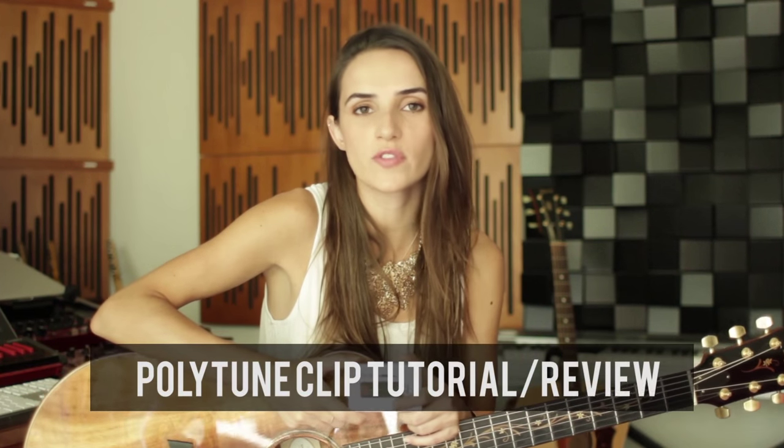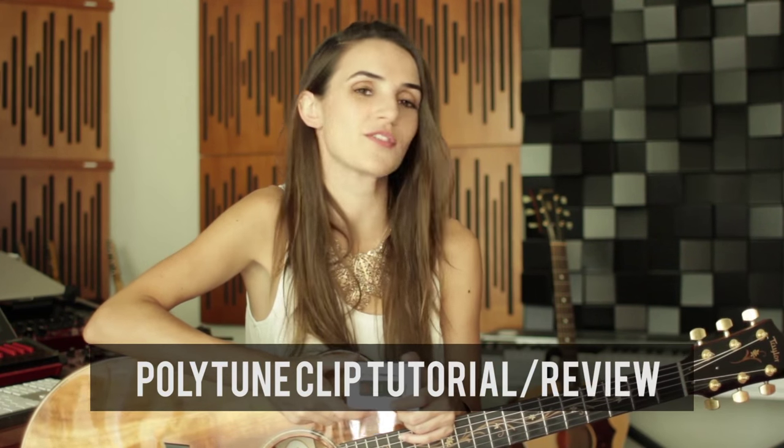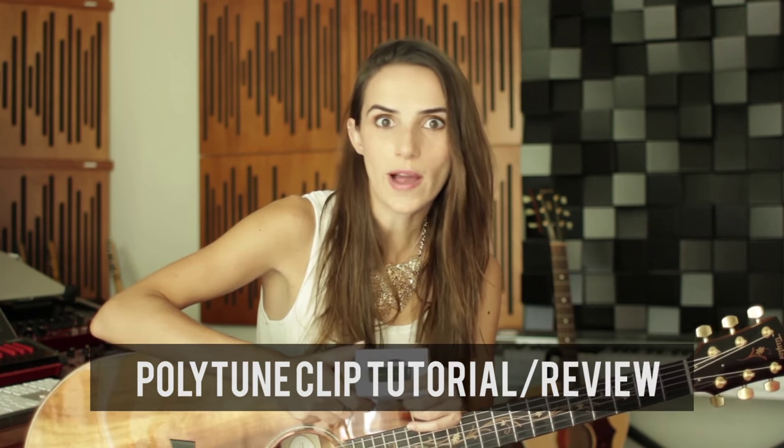Hey guys, today I just want to do a quick overview and review of a new piece of gear that I have acquired in the studio and at live shows, which is the TC Electronic Polytune Clip.